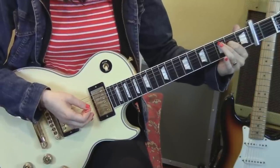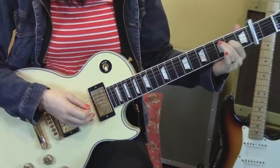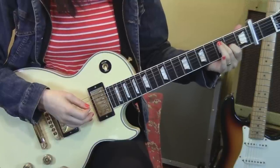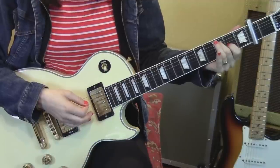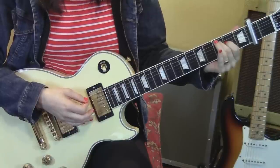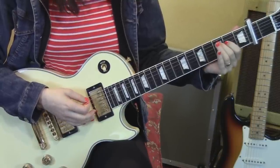Then we're going to take the second finger and do a hammer-on from the fifth string open to the third fret. And then pluck the string again after you've hammered on. First finger comes to the third string second fret. Then your first finger is going to come back to where it was on the fourth string second fret. You're going to pluck the fifth string and then the fourth string, and then the fifth string and the third string.